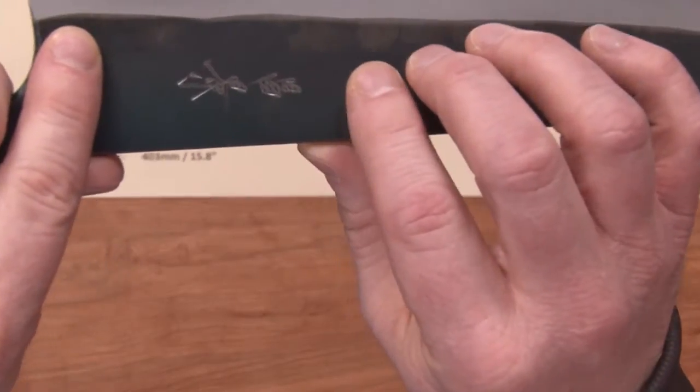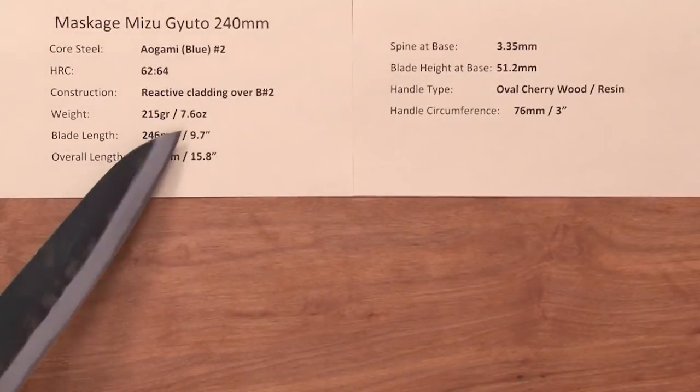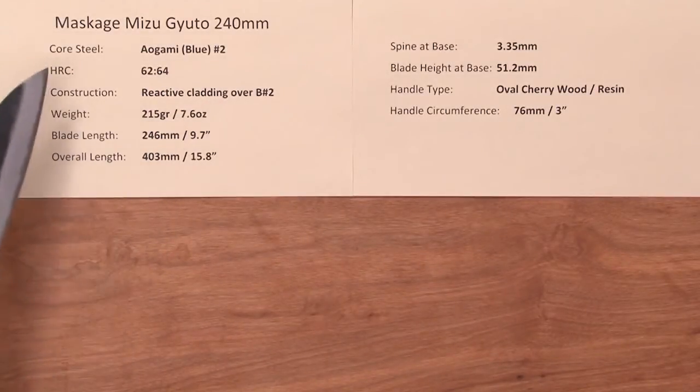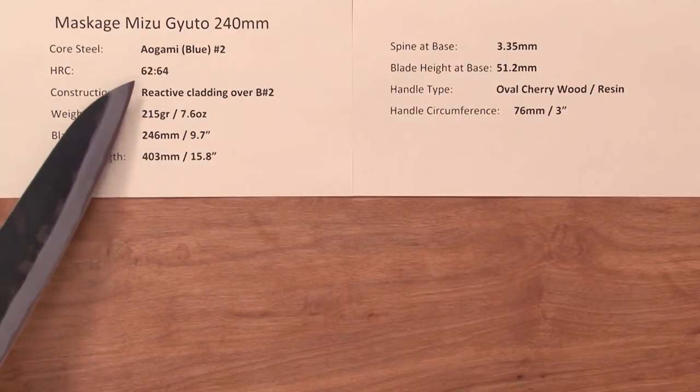You've got their chiseled kanji on this as well. The weight on this blade is 7.6 ounces, 215 grams. There's no stainless on this, so it's a completely reactive blade.